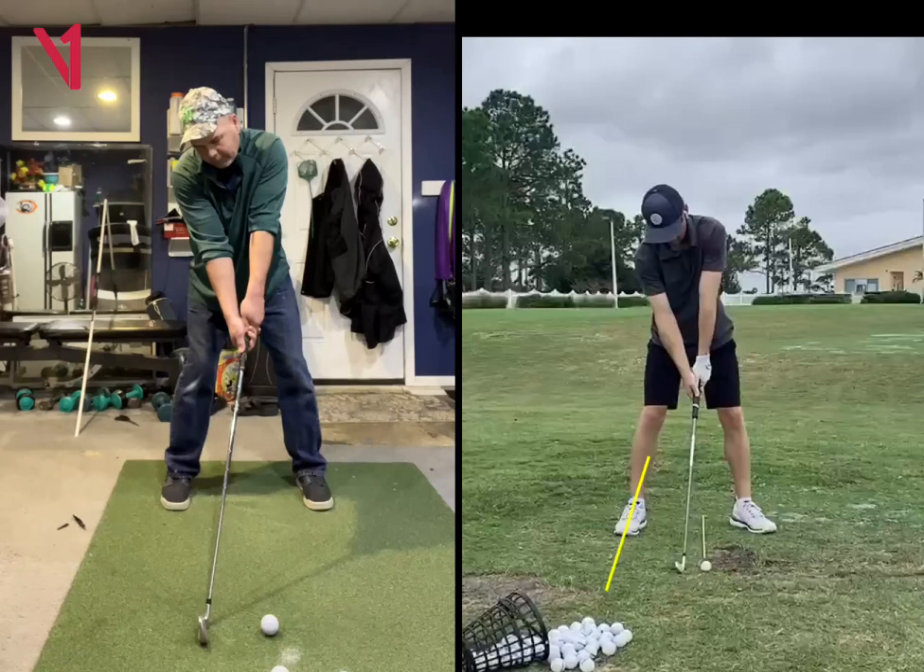I think it's really good to have the feet rotated out a little bit because it really helps with the hips. I like to have the left foot more rotated than the right. So you can rotate the trail foot out a little bit, and you can definitely rotate the left foot out.